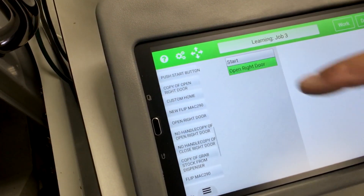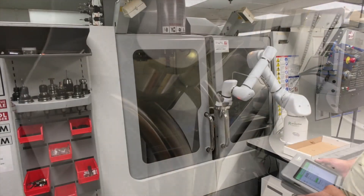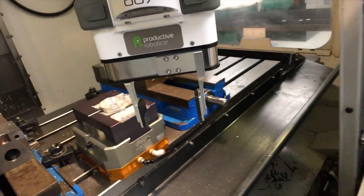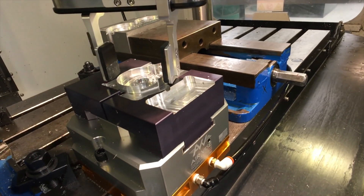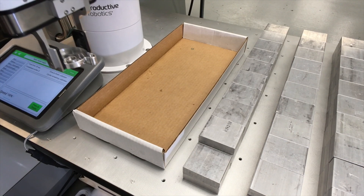OB-7 sets up fast and is safe around people. OB-7 works tirelessly and handles the boring and repetitive tasks, which frees up your skilled employees to work on higher value aspects of the production.